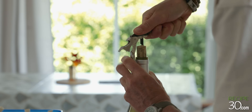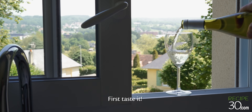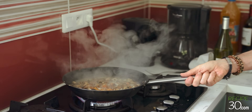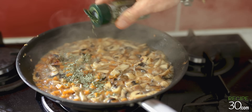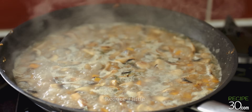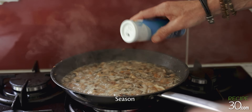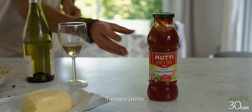I'm going to cook this before I go to the kitchen. I'm going to cook it for a few minutes.